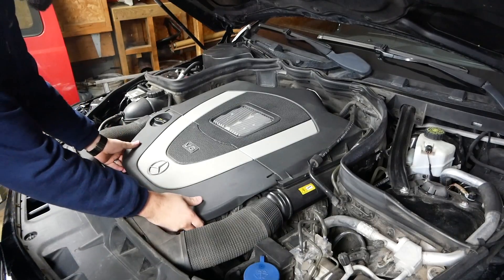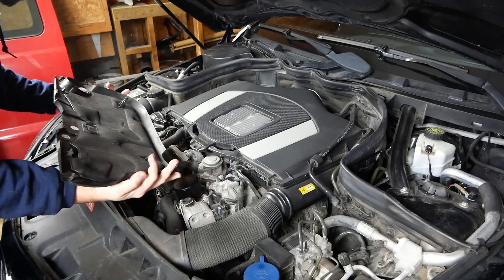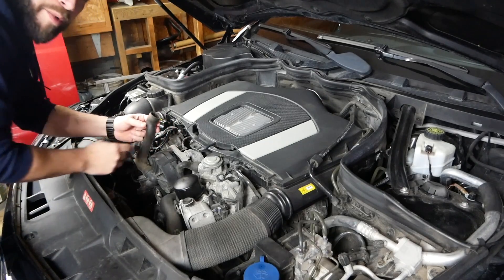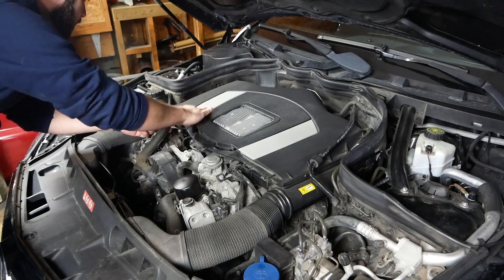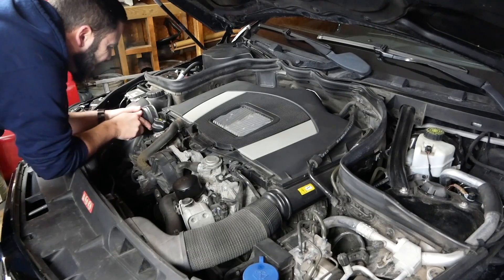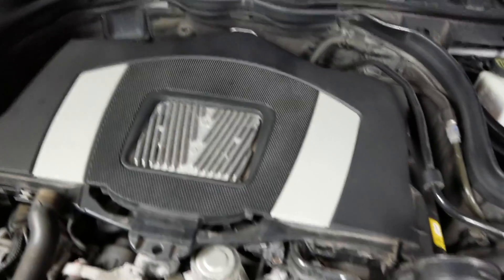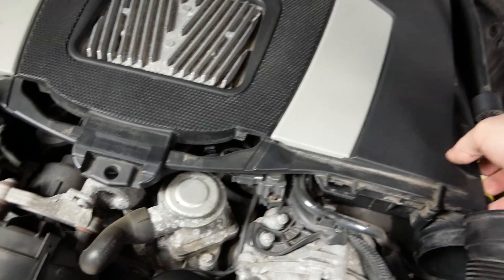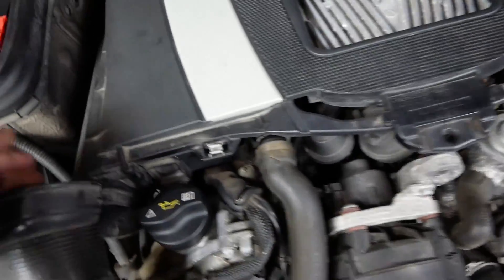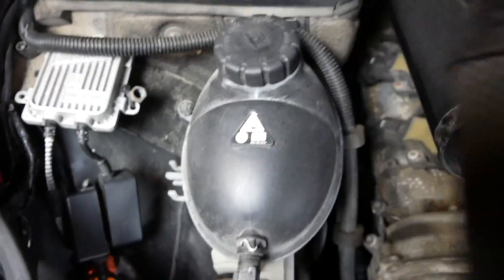To start this project we're going to pull off this front cover. With that off, we're going to pull off this breather hose, which hooks into this manifold-type deal. Then we're going to disconnect the sides of these intake tubes and pull upward.